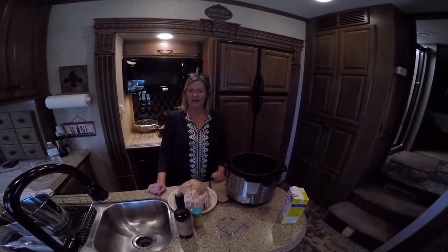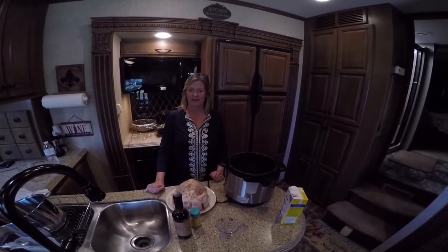Hey guys! Today we're going to be making a chicken for a chicken salad in my Instapot.